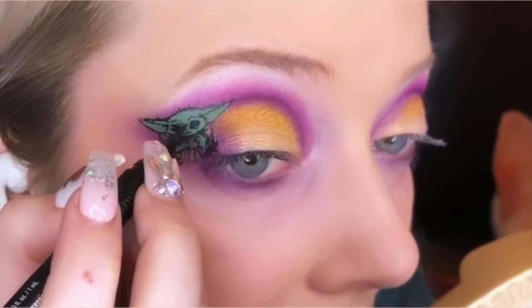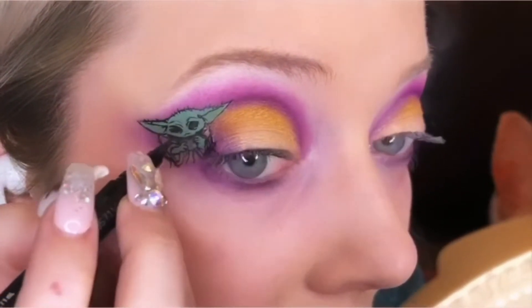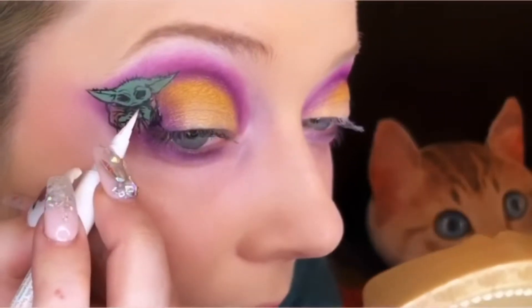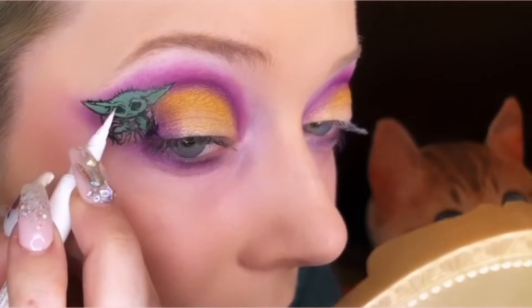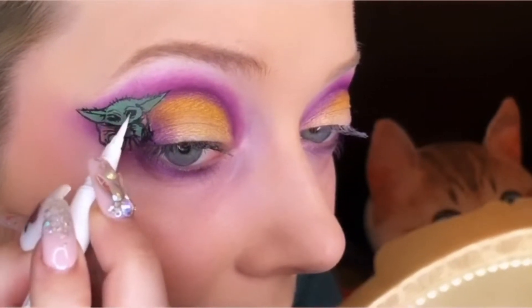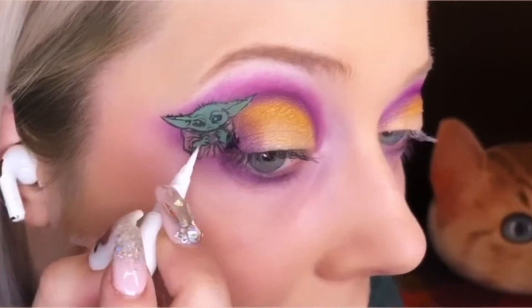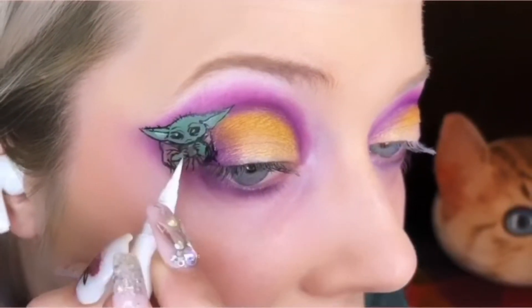The crazy thing about this makeup look is it was fairly unplanned, which made it that much more exciting. Star Wars: Rise of Skywalker was coming out that night and we all had tickets to go see it, and I last minute decided that I wanted to do Baby Yoda makeup.